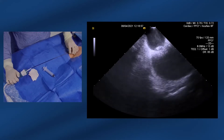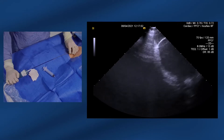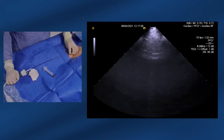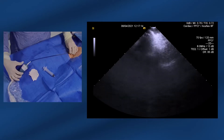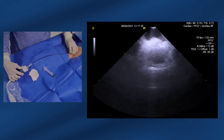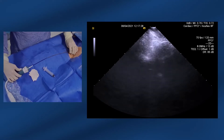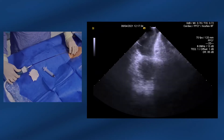The left atrial appendage sits in the far field and it's difficult to see from this window. Now we have the left upper and left lower pulmonary veins in view at the bottom right of the screen. We keep rolling clockwise and we then see the posterior wall of the left atrium. I'm just going to advance the probe slightly as I rotate further. Some fat in the secundum septum here slightly obscuring the view. The right pulmonary veins are just sitting there in the far field. SVC coming in at the top. And as we keep rotating around, we should end up back where we started at the home view, which is just here.